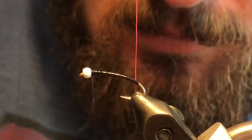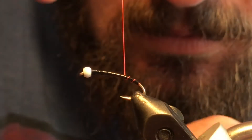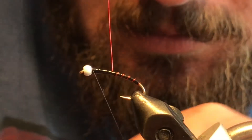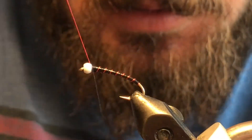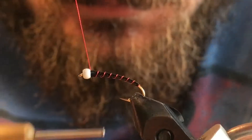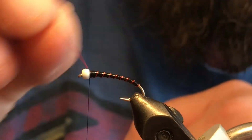Now I'm going to take our wire, get it started down at the bottom with nice even open wraps — shoot for about seven of them. Just tuck your wire in behind your bead, tie that off, and then go ahead and helicopter the wire out of there.